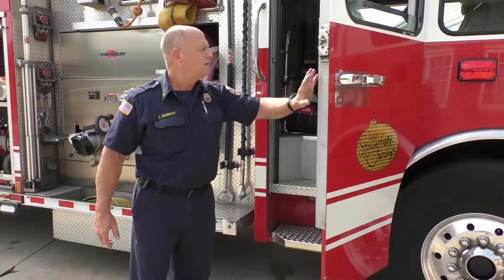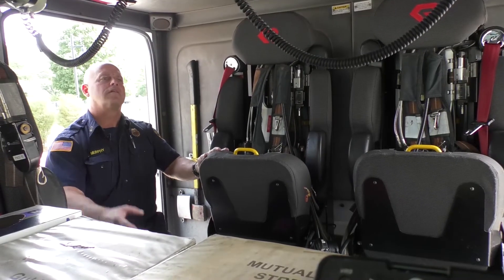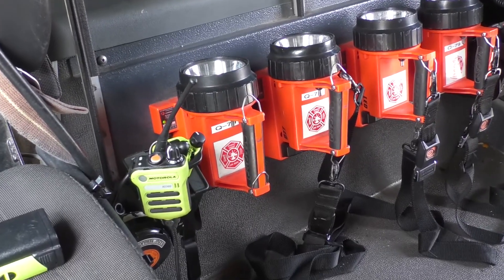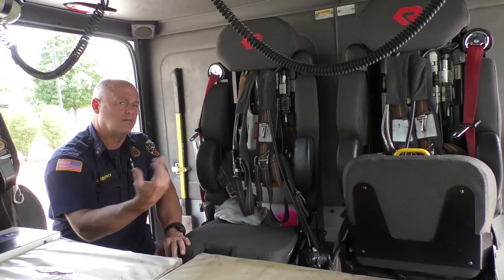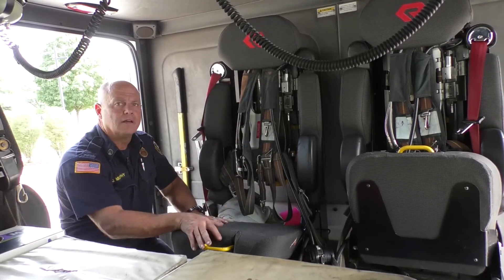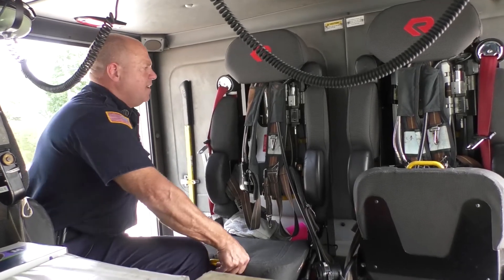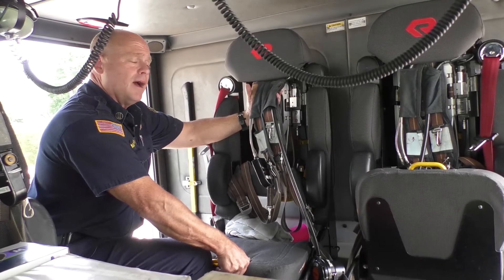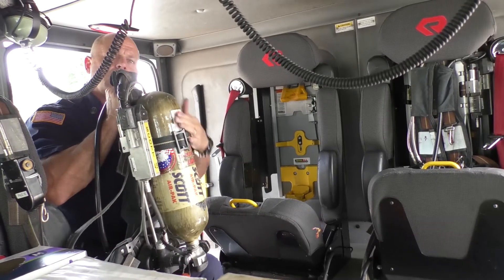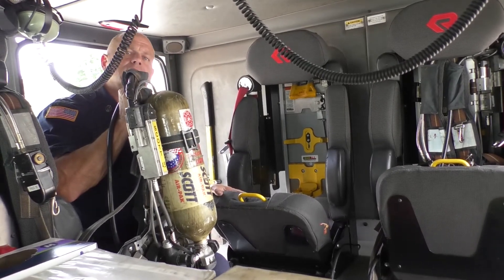We're going to jump into the cab of the truck. In the back cab of Quint 79, it has four jump seats. There are hand tools for each firefighter, radios, flashlights, and their breathing apparatus. Just like a scuba diver, we dive in smoke instead of water. Every firefighter gets one — we pull this handle and the firefighter can don it, putting it on their back like a backpack. We also carry one extra bottle for the breathing apparatus that each firefighter wears.